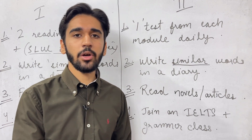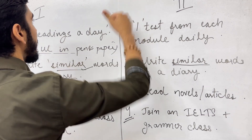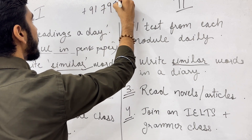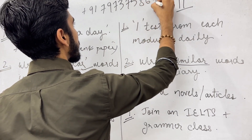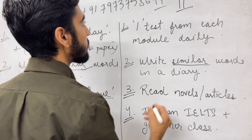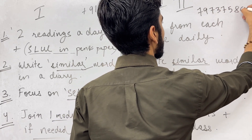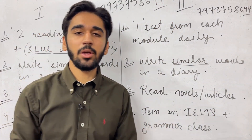Also, join a single module class if needed. If you are not able to prepare on your own, you can join a single module class if available. We are also providing one-to-one single module classes. You can call us at 7973758644, or send a message on WhatsApp and we will contact you.